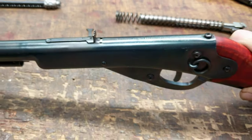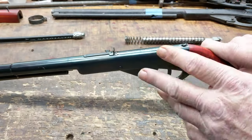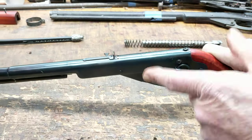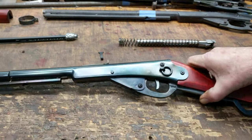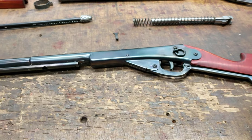Now with a light duty spring like a 499, it's a little bit of a wiggle but you can do it by hand. But when you've got a cobalt 327 super spring in your gun, you're going to need to take measures. It's one of those deals where you either have to have three arms or a cheat.